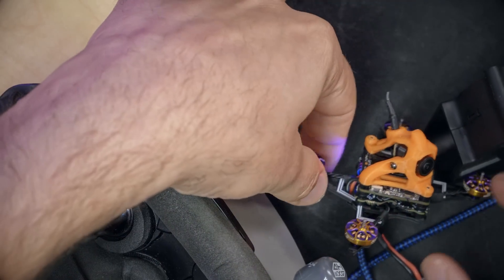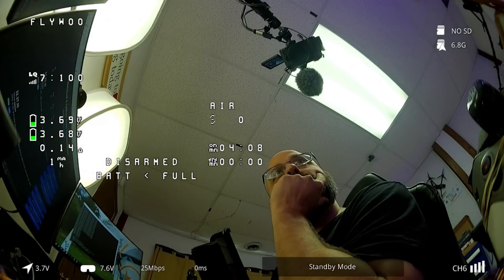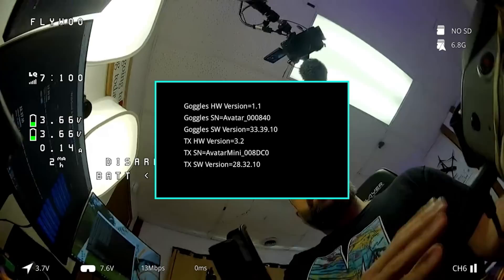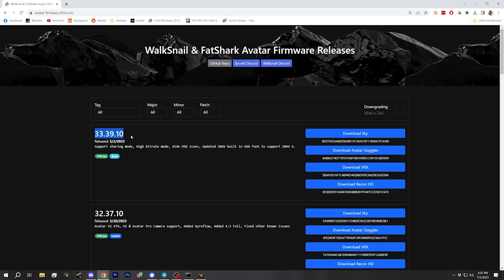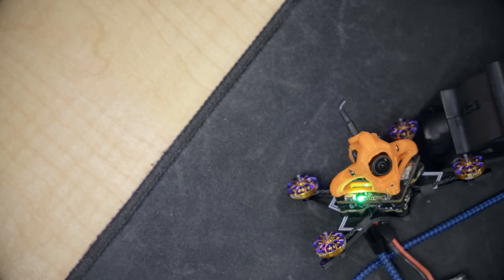Now let's set up the Walksnail video transmitter. The first thing we've got to do is bind it — the bind button is right here. Looking at the OSD, it's not high-definition, that's for sure. What I wanted to know is what firmware is on there — they shipped it with 2832.10, which is October 2022. That's a really old firmware. I'm going to update it to 3237.10, since 3339.10 is a beta with some performance issues. I'm super happy they've included this adapter — it would be silly if they didn't, but I wouldn't put it past some manufacturers.